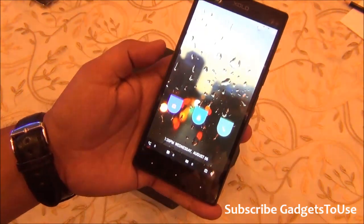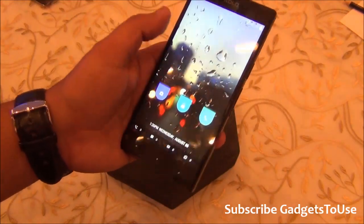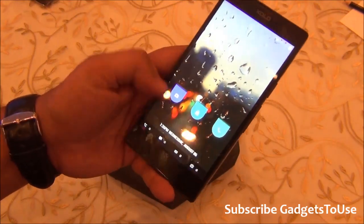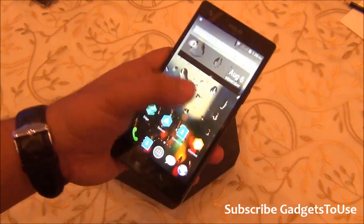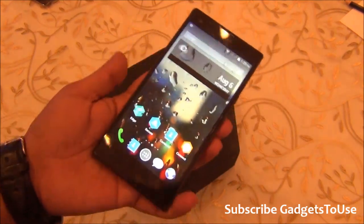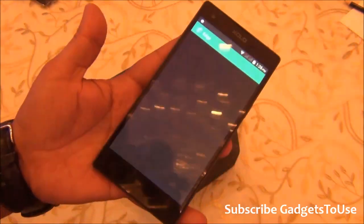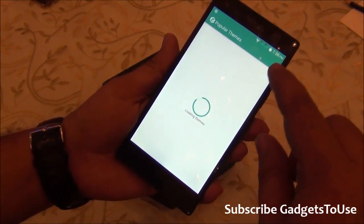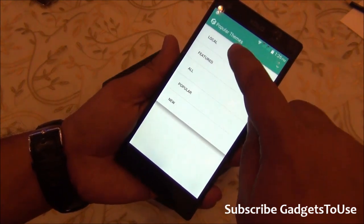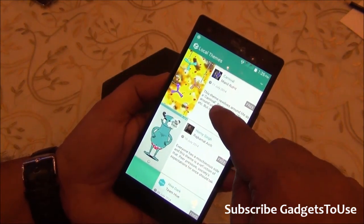The UI is the most interesting thing on this device. It is pretty fluid and good to use — you can easily unlock the phone. You have different lock screens, home screens, and icon styles. By opening an application called Edge, you get access to a lot of themes which you can download, or use local themes already on the device.